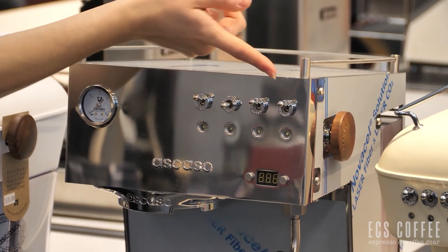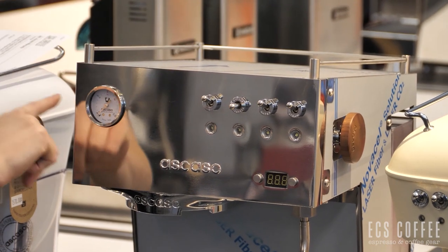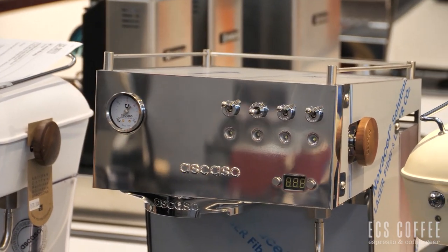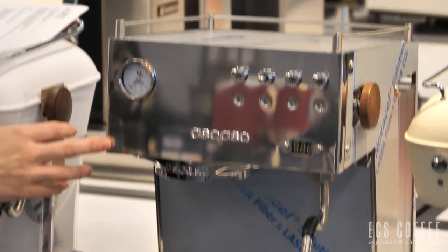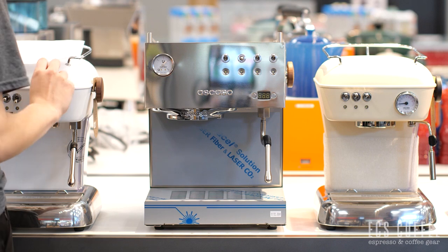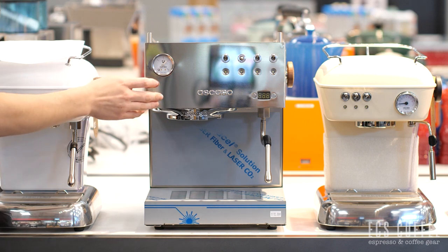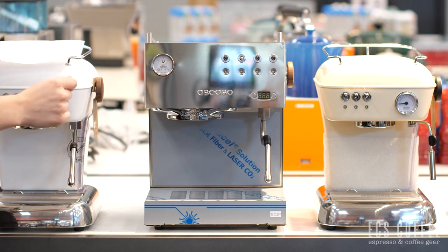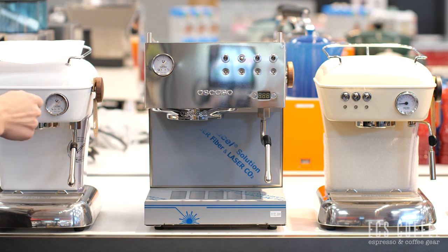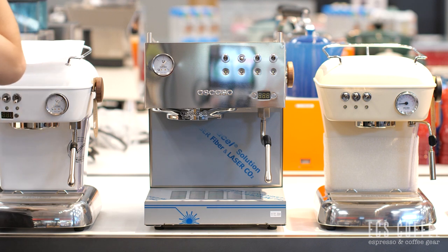Our water and then our steam. This is a little bit of a larger unit with a larger water tank as well. It is a two liter water tank and it's got a beautiful chrome finish to it. This one also does have the 58 millimeter portafilter and it does have the OPV, just like the Ascaso Dream with PID. The Ascaso Dream Zero will not have the OPV or the overpressure valve.